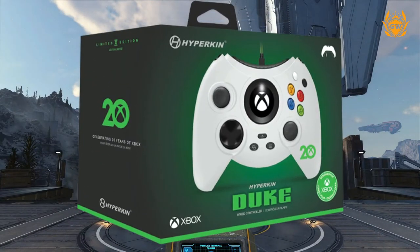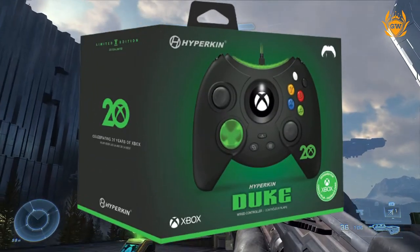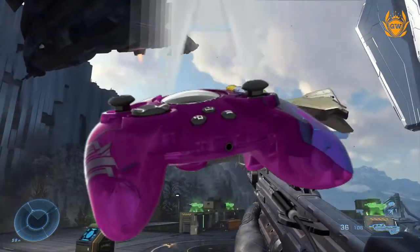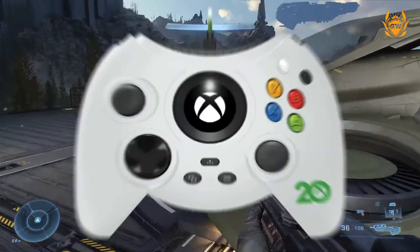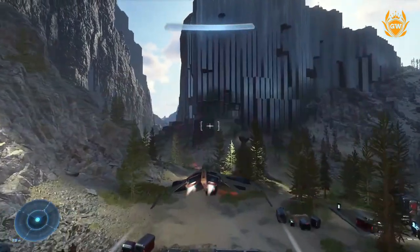For £70, this controller comes as the special Halo 20th Anniversary Cortana Edition. These are limited edition so grab them while you can. Features include precise analogue triggers, a 3.5mm headphone jack, vibration feedback, and a detachable Type-C cable.